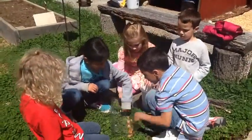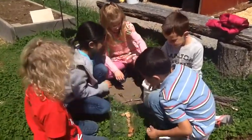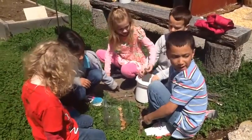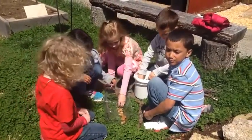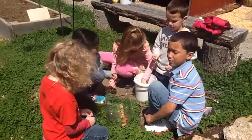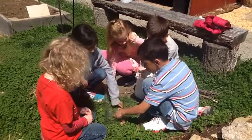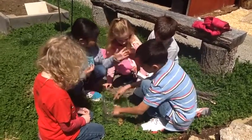Hey guys, tell me what you're making. We're making a terrarium for our animals because our little things came in and we're starting with our first layer of rocks.